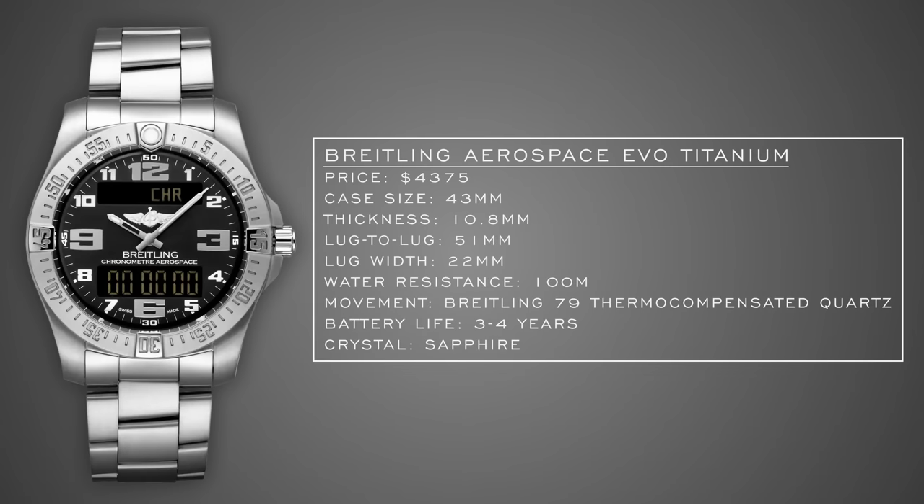We have a couple of higher-priced exceptions on this list, because many military pilots do wear expensive watches when flying. The Breitling Aerospace Evo Titanium comes in north of $4,000 but offers a lightweight titanium case and bracelet, pilot-specific features including a second time zone, alarm, calendar, one-hundredth-of-a-second chronograph, and countdown timer, a hybrid digital-analog display, and three to four years of battery life. Breitling is certainly in the conversation as having the most heritage in the pilot watch arena.